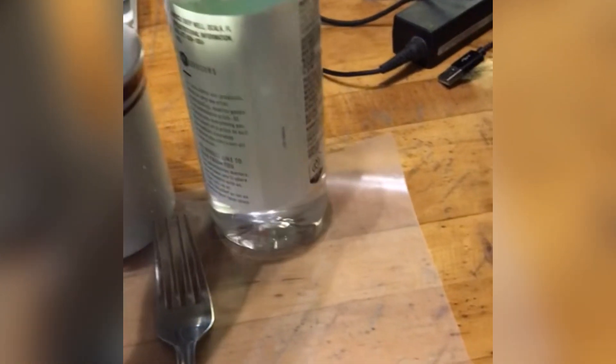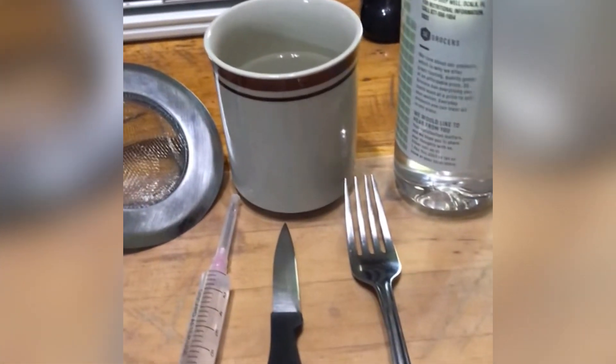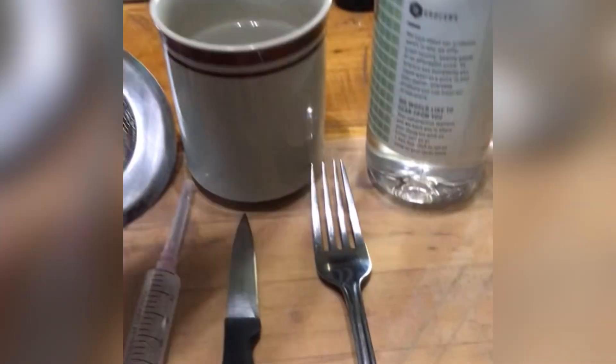You can use tap water if you want, but me having city water, it's chlorinated, so I'll stick with nice fresh bottled water.